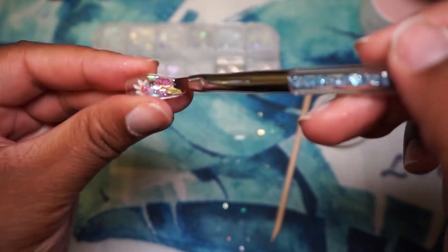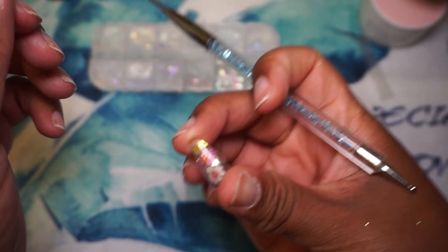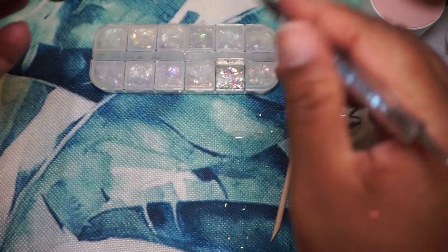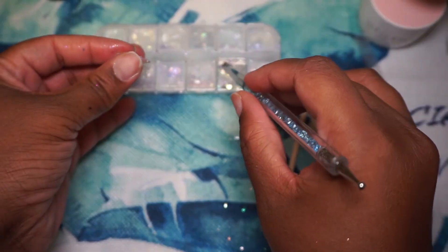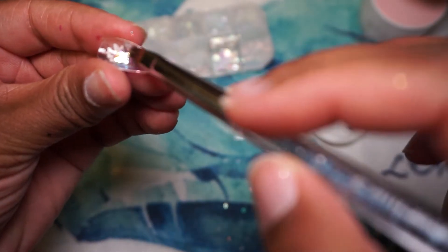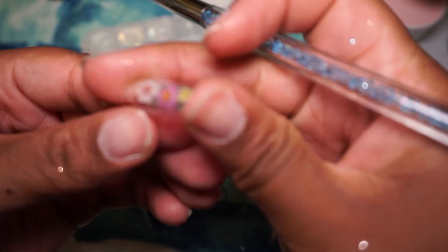I'm sorry about some of the clips that were out of focus. You can kind of see I'm getting that iridescent look that I was going for. The brush I'm using is just a flat brush from my new nail art brush set. You can see me struggling to continuously hold the nail in my hand.